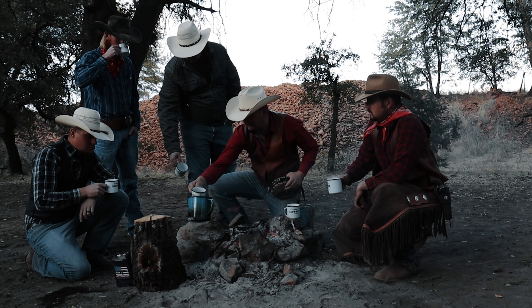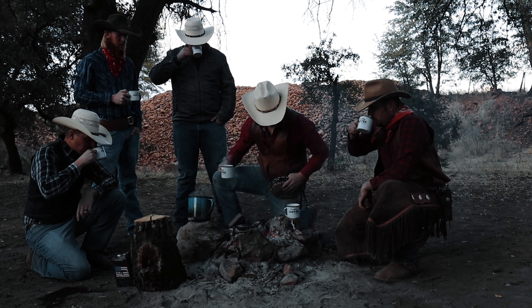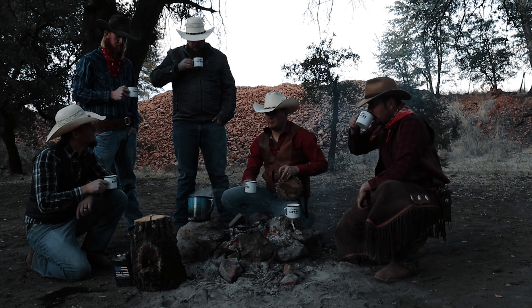Let's see what you guys think. Do we look like cowboys? Maybe not. Oh, but that's good. This coffee's good. Probably smell like cowboys.